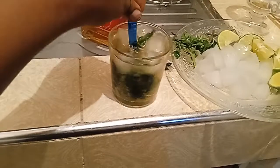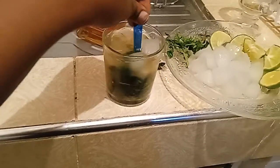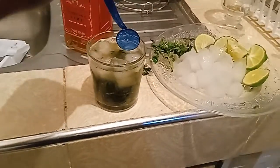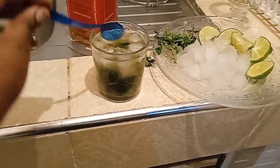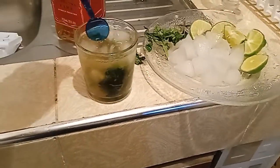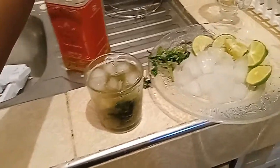The reason I'm stirring is so that the mixture all combines together — the mint water, the lemon juice, as well as the whiskey. It's all in there. I'm just going to add a little bit more whiskey.